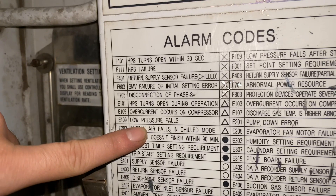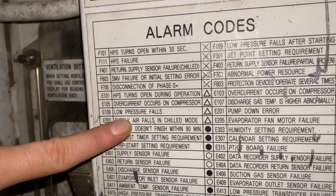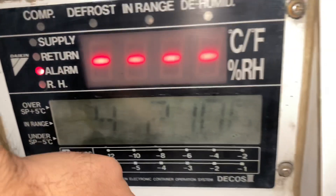If the low pressure fault is activated, there are two main reasons I always consider: there is something blocking the unit, or you don't have Freon in the system.